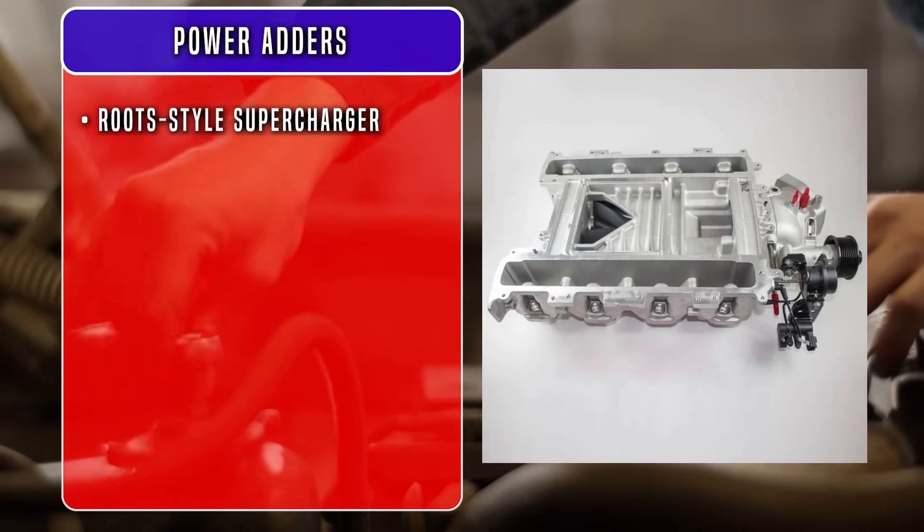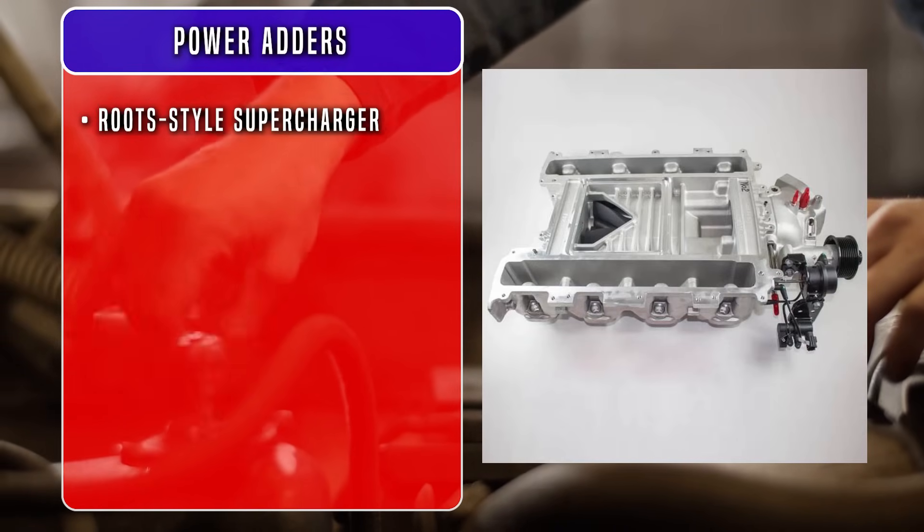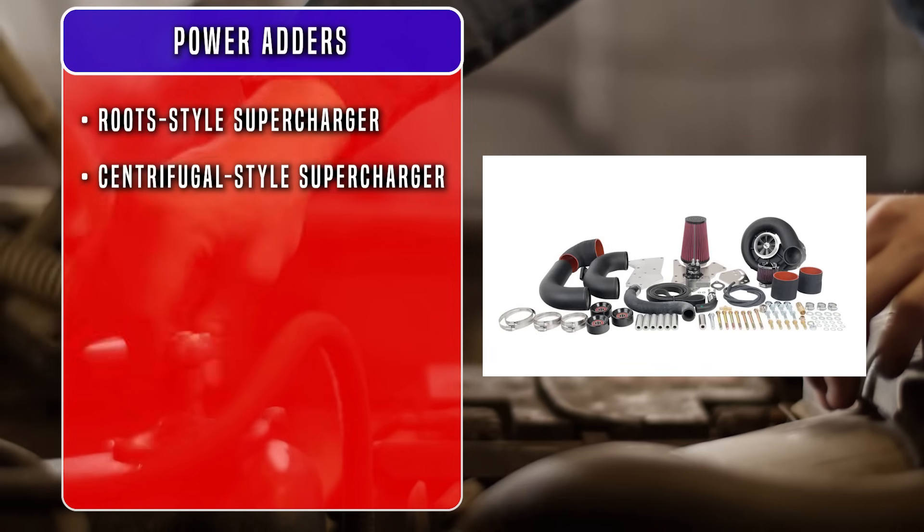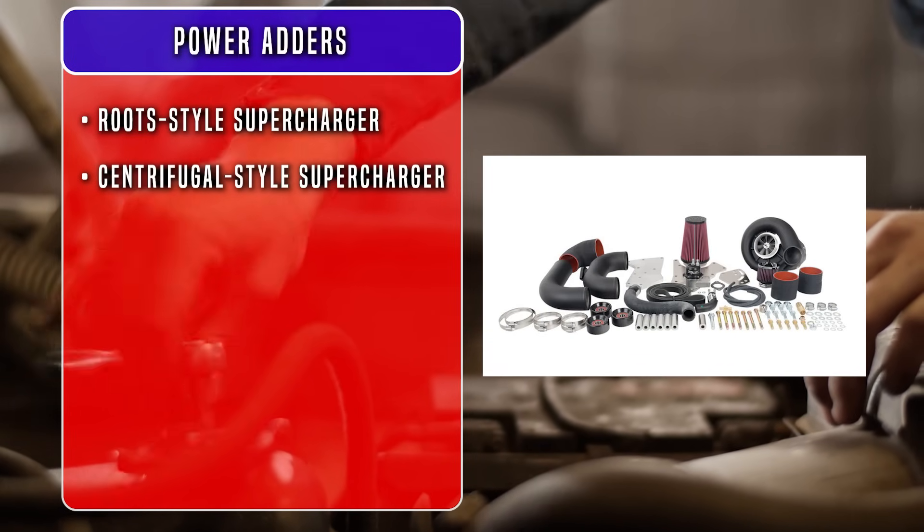Now let's look at the big guns — power adders. Before we get too far, there are a couple of things to address. A four-corner steam kit reduces hot spots that cause the rings to butt and snap the piston ring lands. Any power adder will put you well past the limitations of the stock injectors and pump — we'll address those in the next section. A roots-style supercharger is dependable and makes great torque in the low end and mid RPM range. On the other hand, the centrifugal-style supercharger is lightweight and makes more power at high RPM.